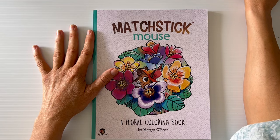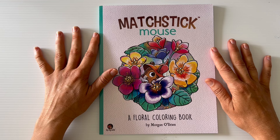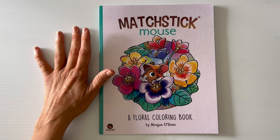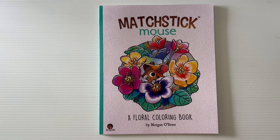G'day everybody, welcome back to the channel. I've had a bit of a hiatus for the last couple of months from coloring and YouTube, and just picked the pencils back up this week to get back into it again. I've just been really busy with other things. Anyway, sorry to disappear on you guys but it's life, so get on with it.